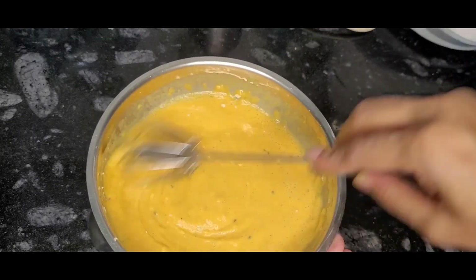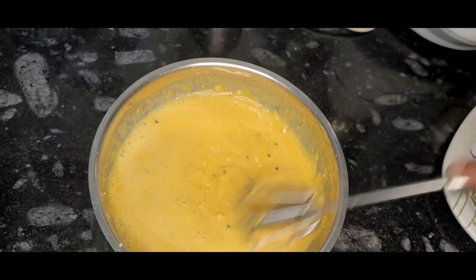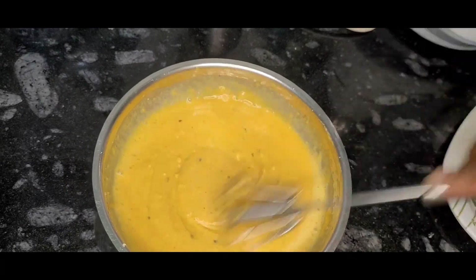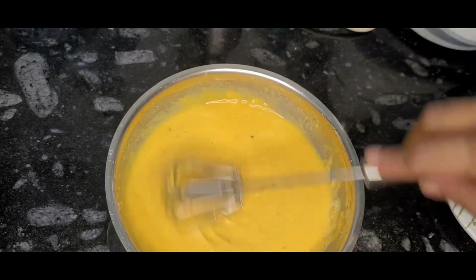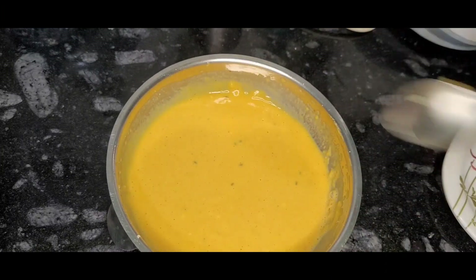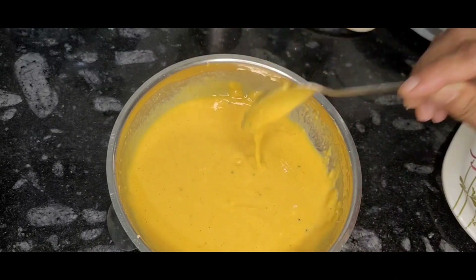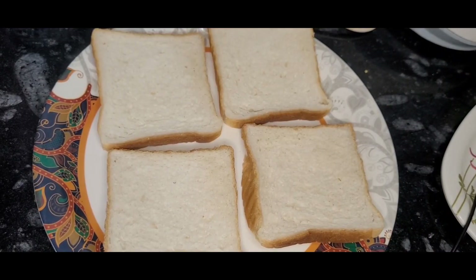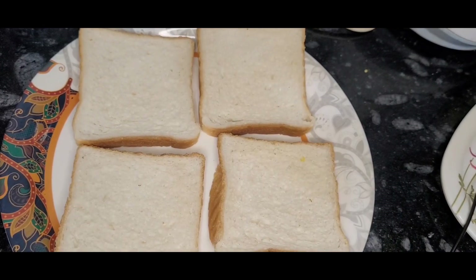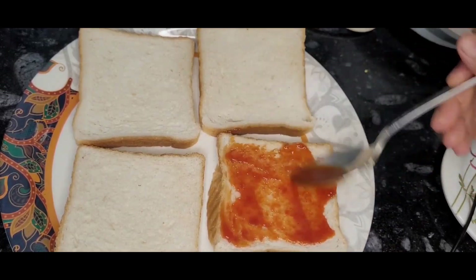Add the remaining ingredients — which will look like bread. Then I am going to remove the heat from the water.